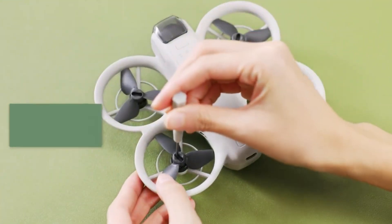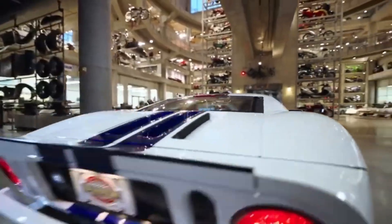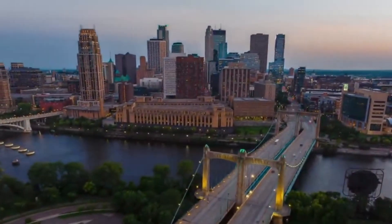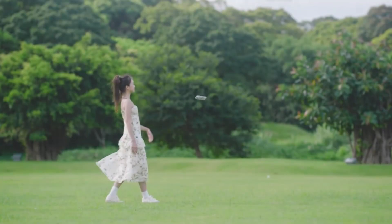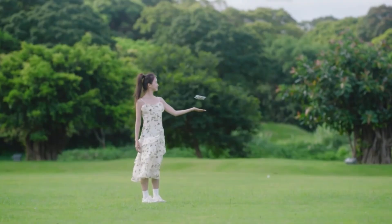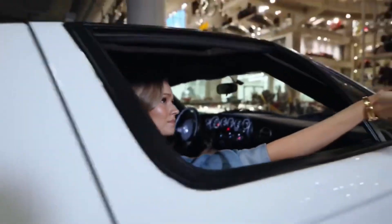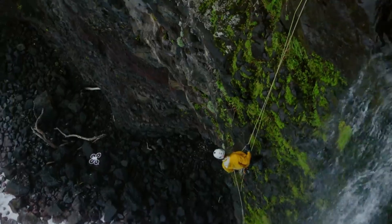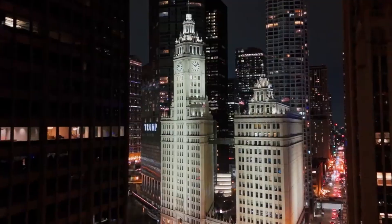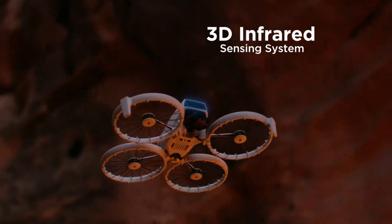Its rumored sub-250g weight and compact folding structure could make it ideal for travel and everyday carry, while still delivering performance that rivals larger drones. If DJI manages to keep the price competitive and the learning curve gentle, the Flip 2 could appeal to a wide audience — from social media vloggers and adventure travelers to hobbyists craving speed and fluid motion. Ultimately, the DJI Flip 2 isn't just a rumored product; it's shaping up to be a redefinition of what a compact drone can do, and it might just flip the entire market in a new direction.